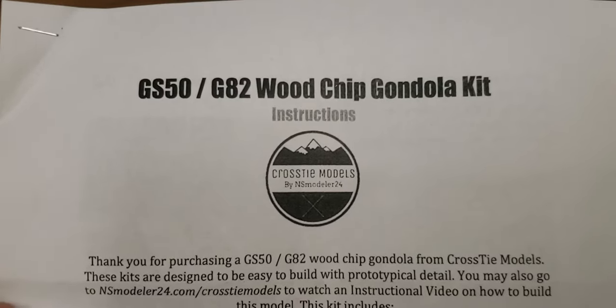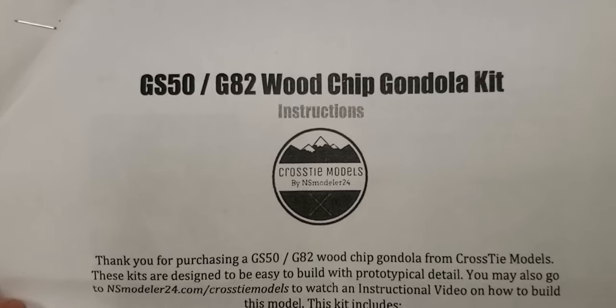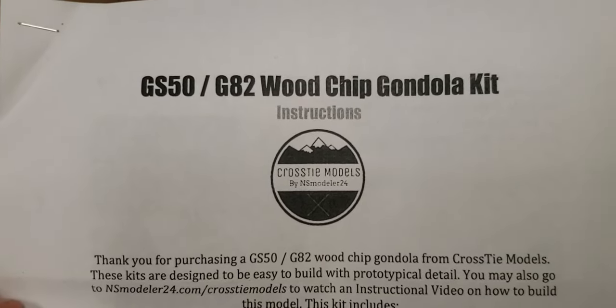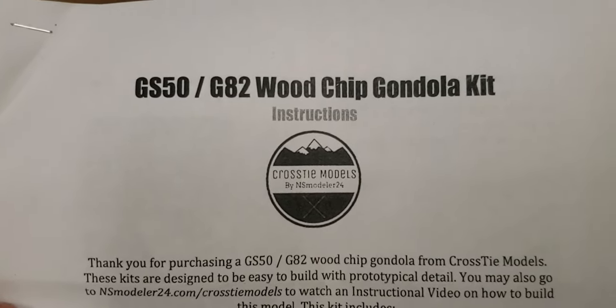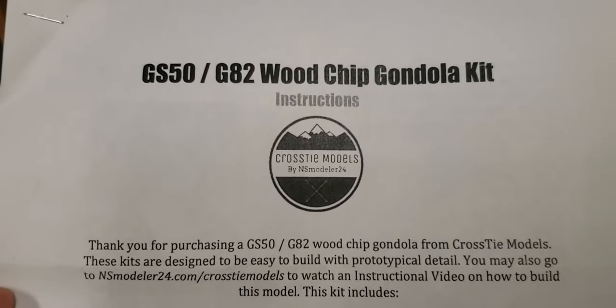Hey guys, it's Gavin here. We're back again with another video. Today we're actually doing a review of this woodchip gondola kit by Crosstie Models, which is by NSModeler24 on YouTube.